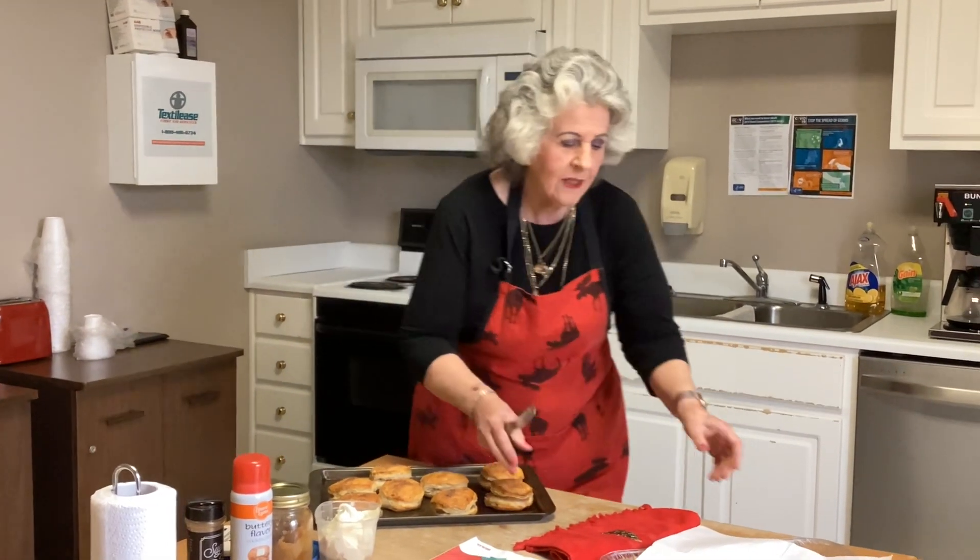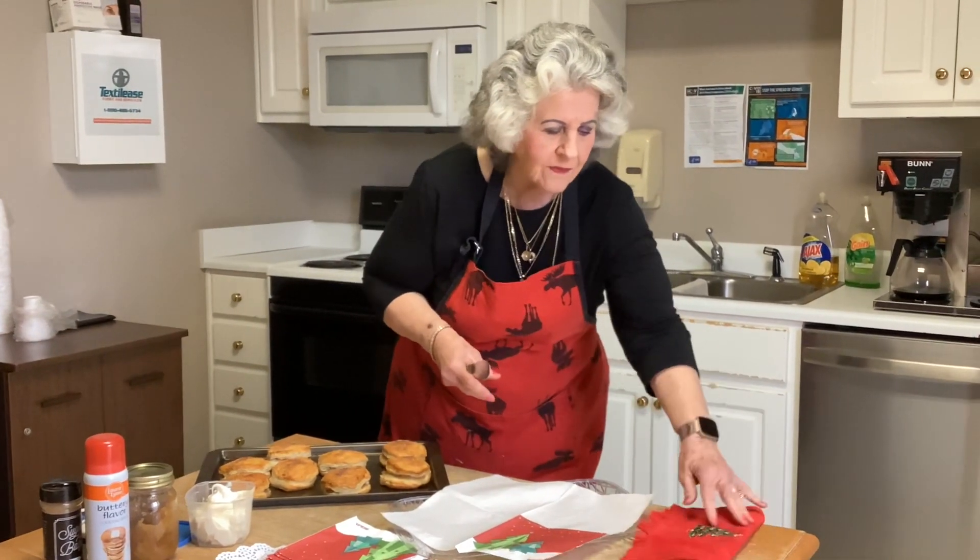I'm letting these sit here for a minute — you don't want to ice them as soon as they come out of the oven, but very quickly after. Then we're going to serve them here, and if you wanted to give them as a gift...